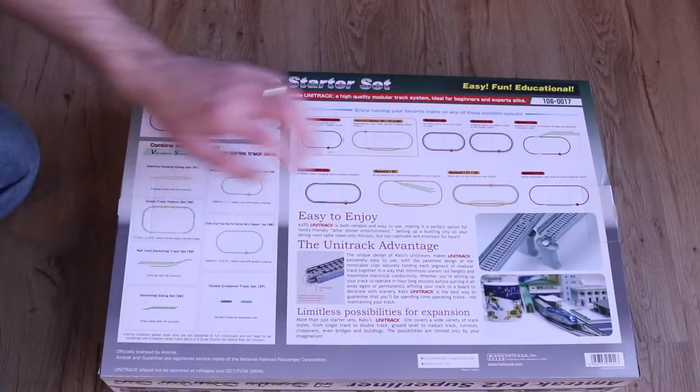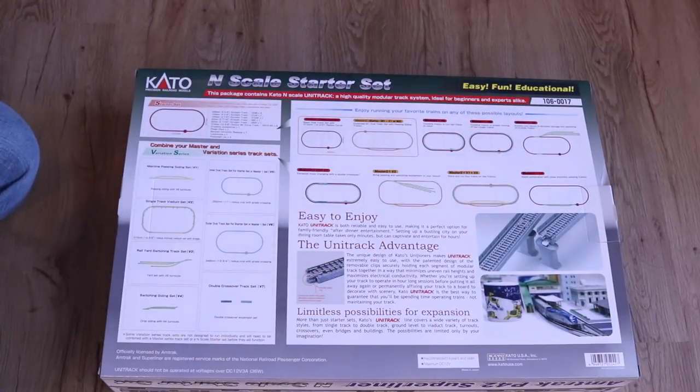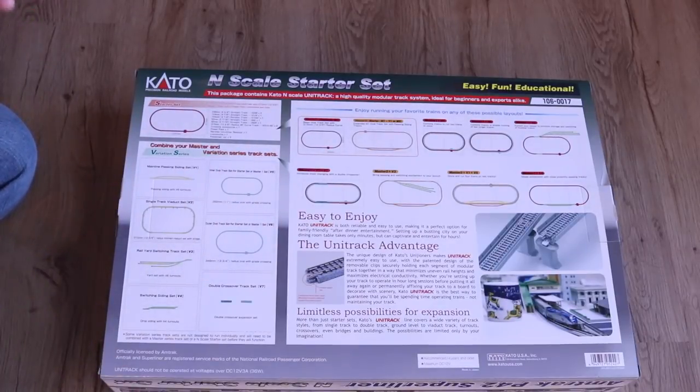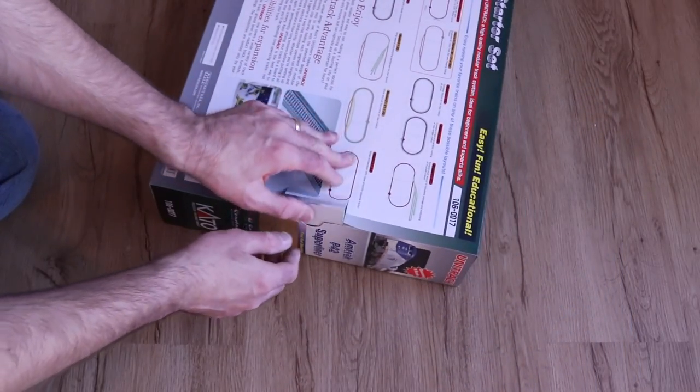You can add a second oval so you have two parallel sets of track, add yards, add passing sidings, and add sections of elevated track. They make a lot of packages of track that are really nice, and the Unitrack is super durable. It's really great for N scale and much better than the Bachmann track available in N scale. If you're going into N scale I would really recommend doing the Kato track.